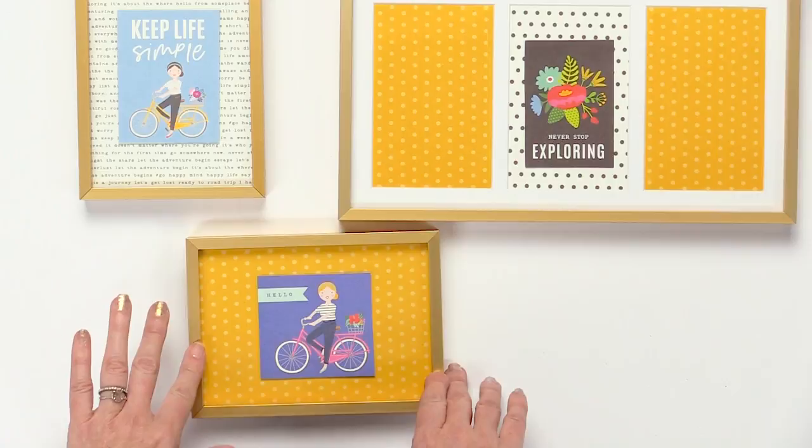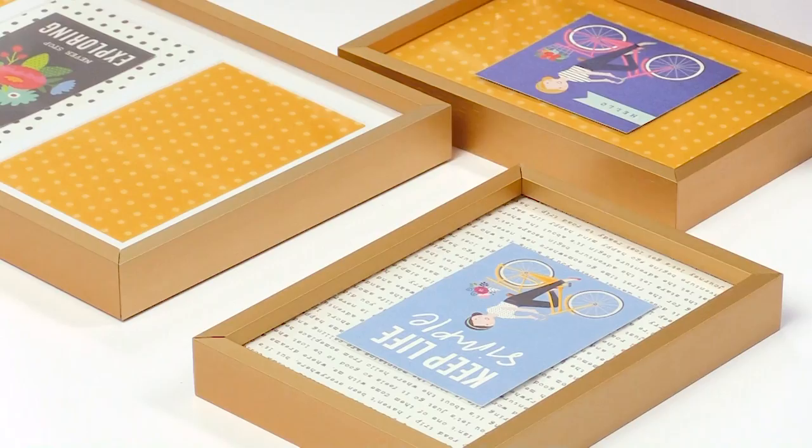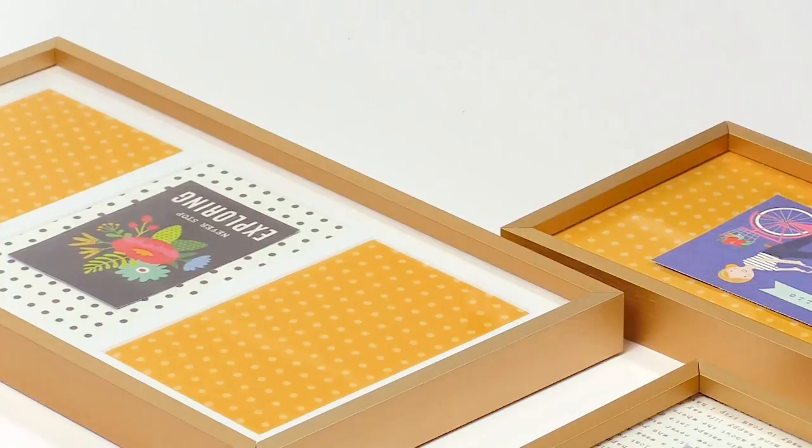They have these little girls from my line that I think are just adorable. Like this one says 'keep life simple,' this one says 'hello, never stop exploring.' So my line's all about going on adventures and spending time with your family. So I just added all of these different papers, and I'm going to add some little pictures of my family in there. And it's in my office, so I see it every day.